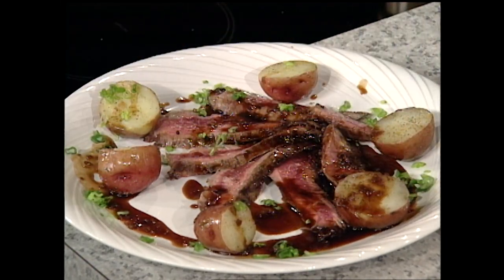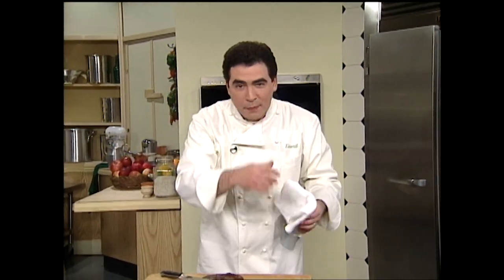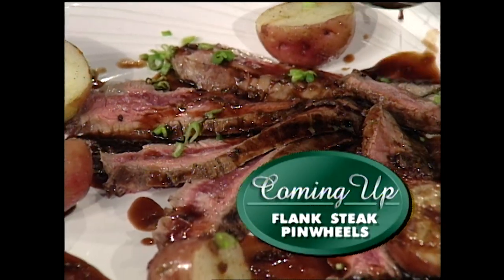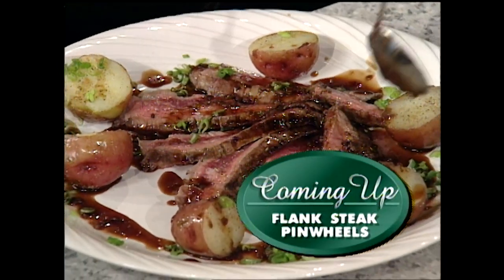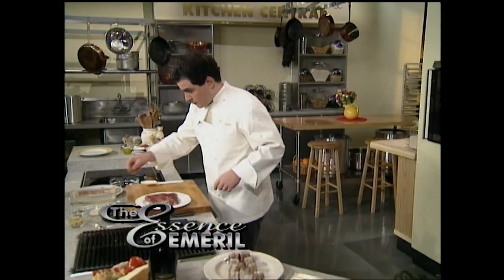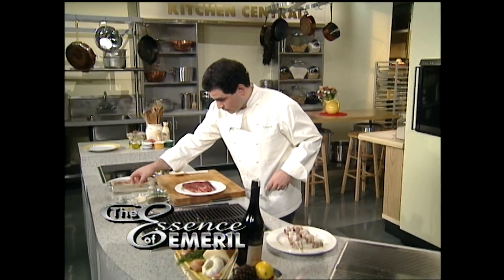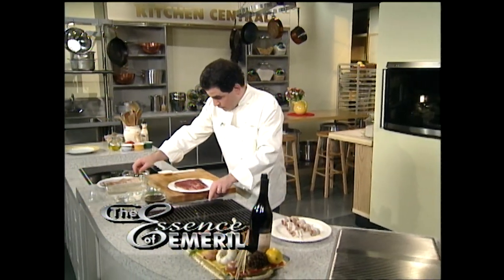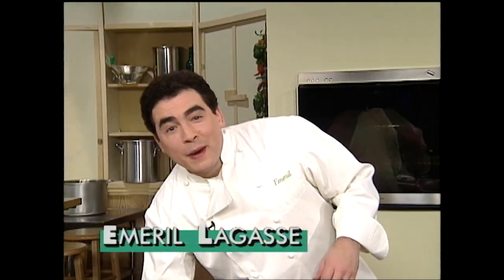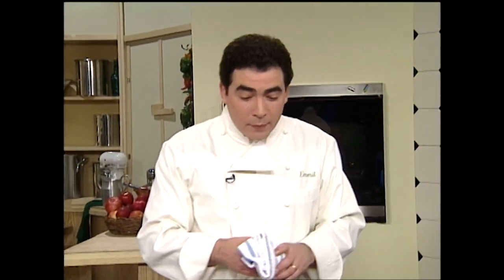Flank steak — the classic London broil. Right after the break, another delicious way to cook flank steak. Stay with me right here on The Essence of Emeril. Welcome back — I'm Emeril Lagasse, and now I'm going to show you something a little more creative with flank steak. We'll fire up that grill and get it really good and hot.